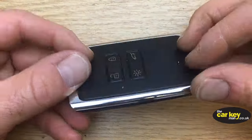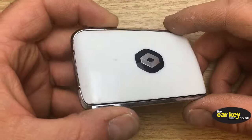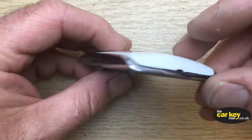Hello, it's Steve again from The Car Key Man. Hope you're well. Today we are looking at this Renault key card — this one is from a Renault Kajar. It's a two-button proximity key and we're going to show you how to change the key battery.